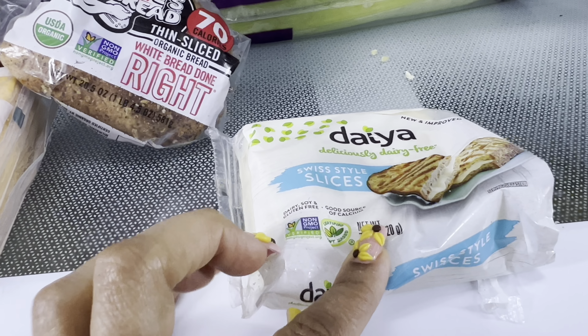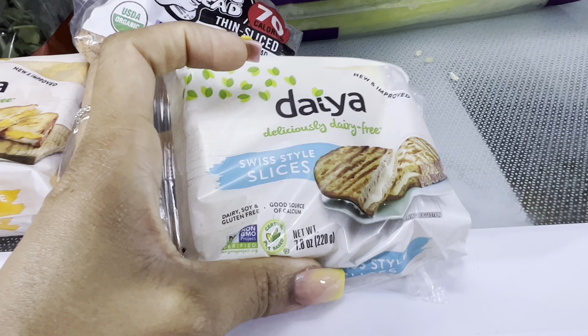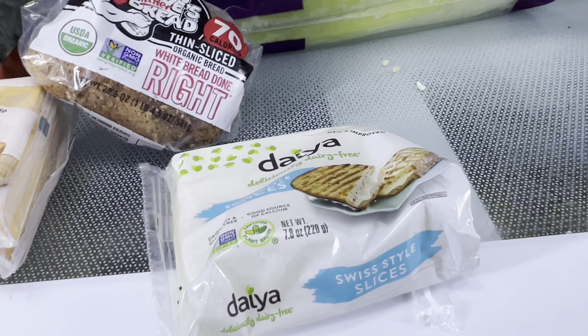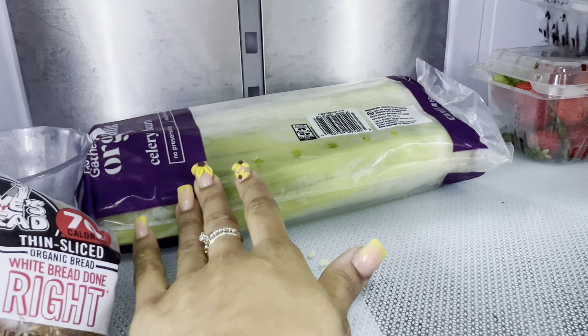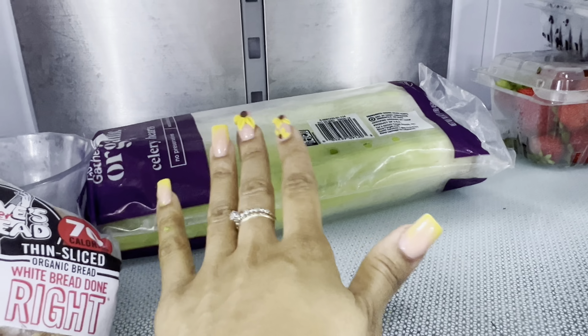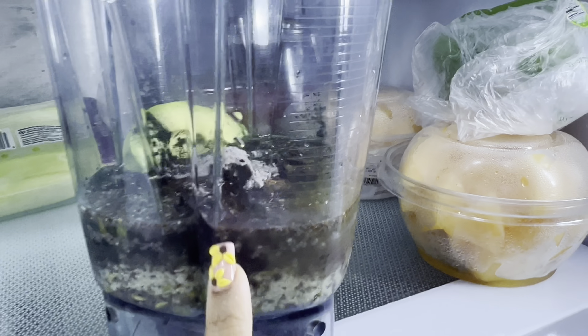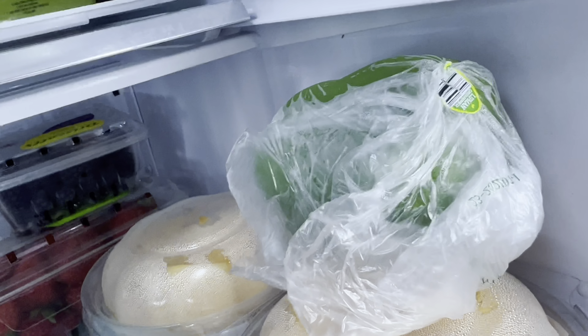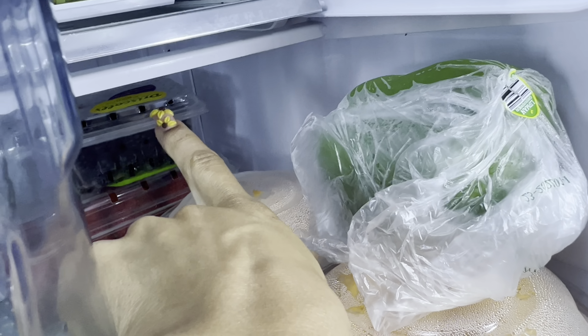I saw this yesterday — Publix has it on sale. This right here I use for a cheesesteak, of course using the baby bella mushrooms. Also, celery — the best place for that so far has been Target. I look for the dark green celery for more nutrients.